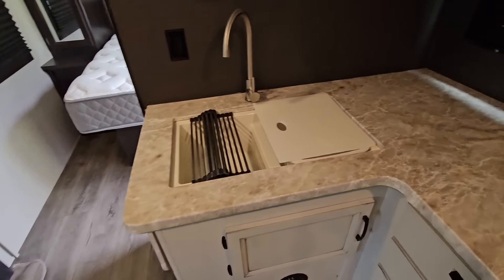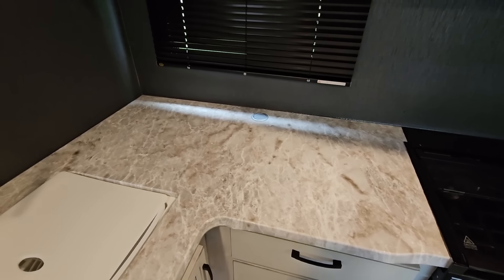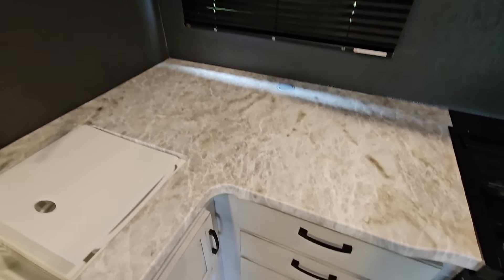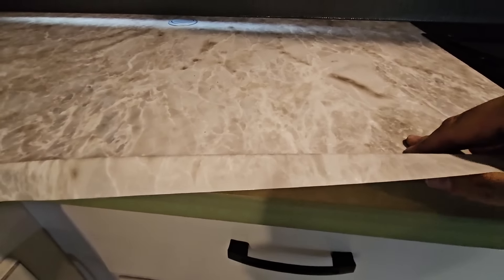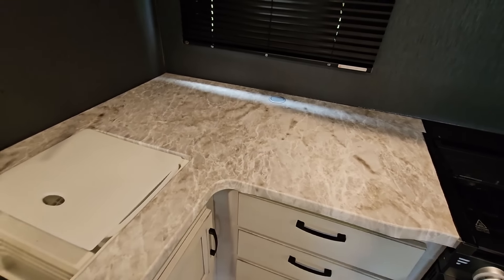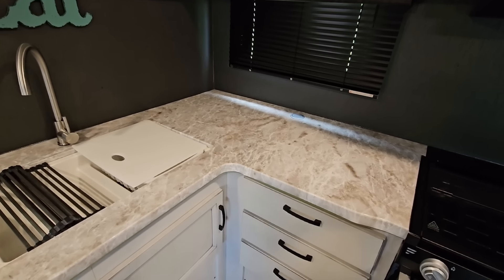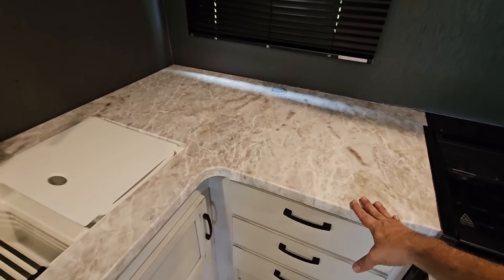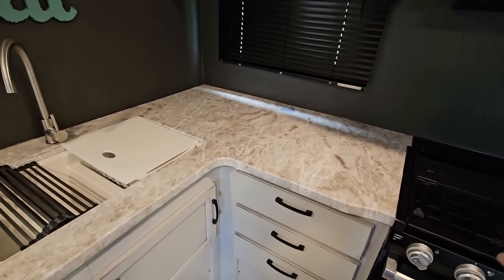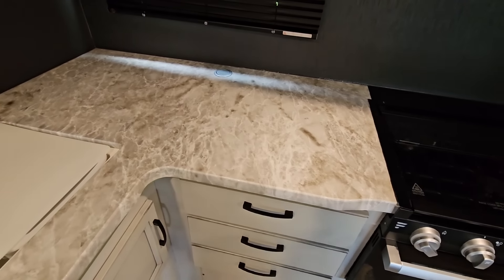He's got a big project coming up. All of his countertops are thermofoil. If you ever wondered what that is — when I say thermofoil, it's not a solid surface countertop in terms of one solid material. It's wood with a wrap around it. Check that out — that wrap is peeling off on his specific RV, and part of that is because of where he stores it in a storage facility. A lot of humidity is a big one; that's what's going to break down the chemical glue or the bond between the two.